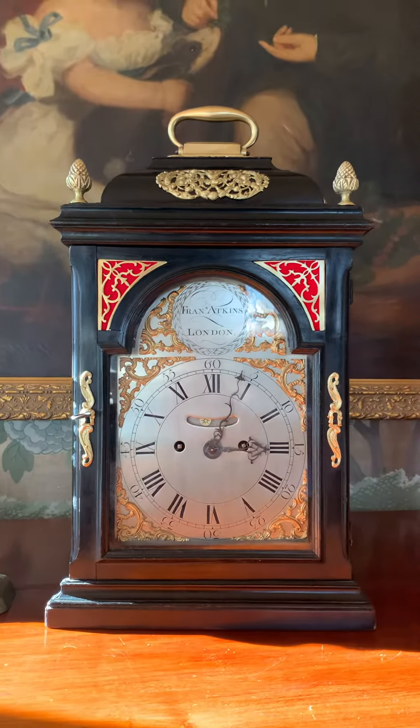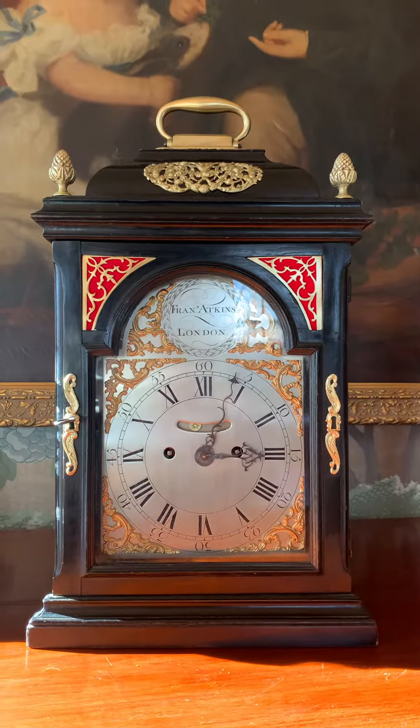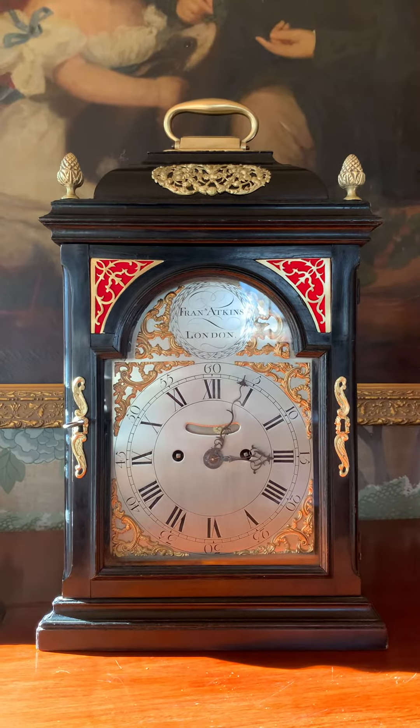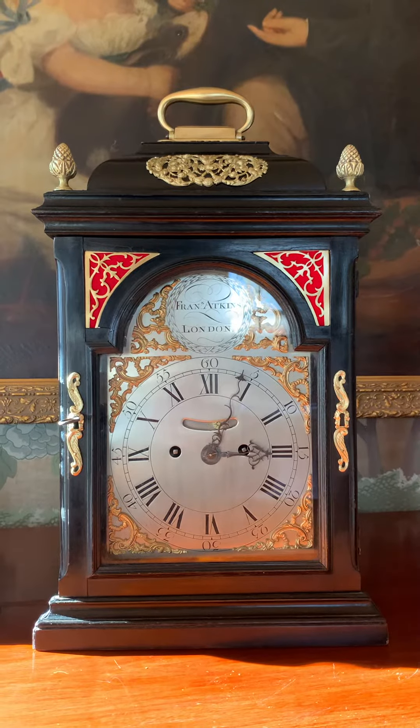I'm Sean Delaney with Delaney Antique Clocks, and today we're featuring a magnificent inverted bell top table clock made by Francis Atkins in London, circa 1775.